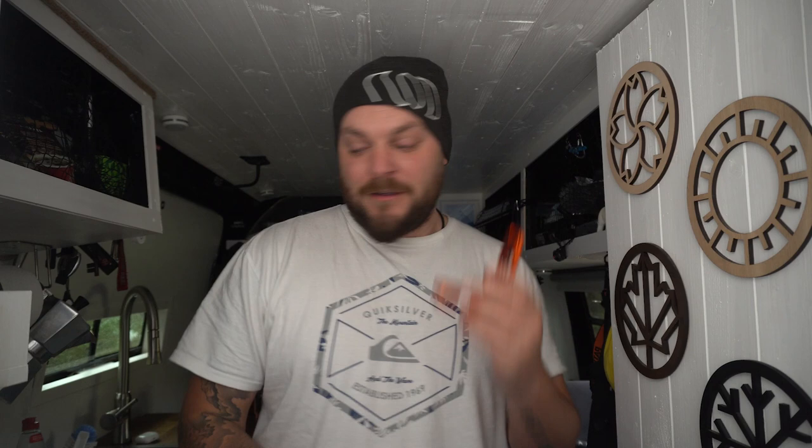About why you need an L bracket on your camera — have a look at the link in the description below and you'll see the Three Legged Thing range. There are universal fits and there are custom fits specific for your camera.